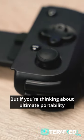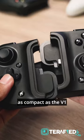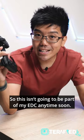But if you're thinking about ultimate portability, the V2 doesn't collapse to be as compact as the V1, and the thumbsticks are definitely a downgrade. So this isn't going to be part of my EDC anytime soon.